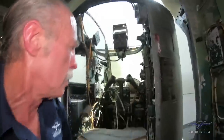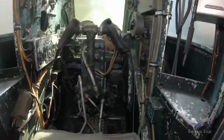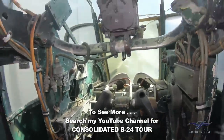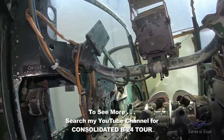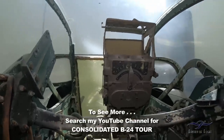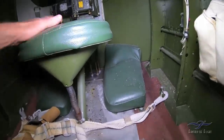This is an Emerson turret. Is that pretty cool or what? As original as original can get — just needs a little bit of cleanup. There's a gun sight. Polish up that glass. It has a little spring on it.